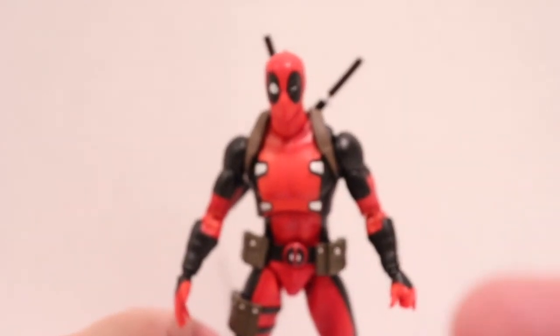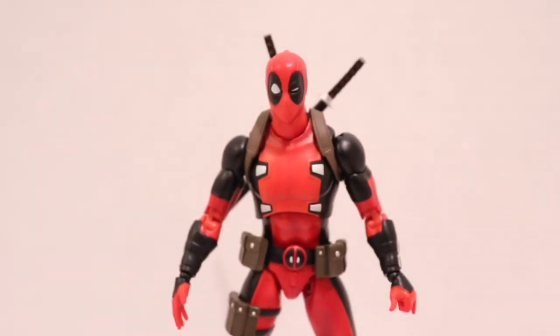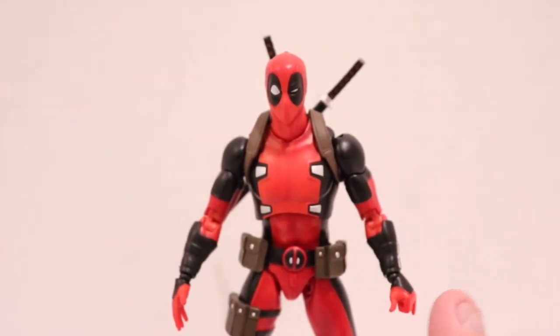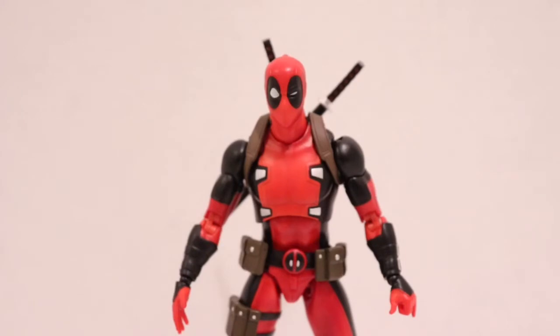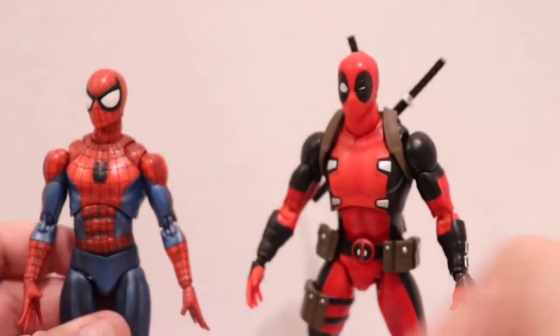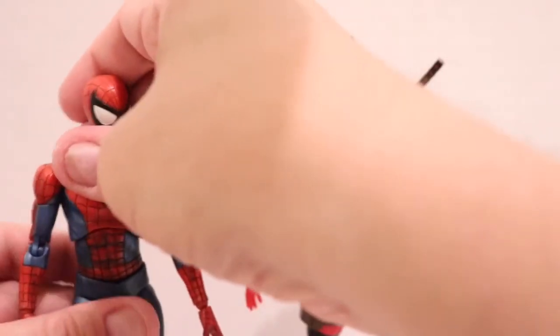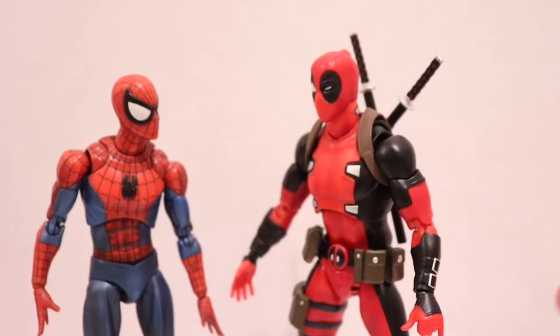There's a lot coming with Mafex and their comic book line. Real quickly — I showed Spider-Man before just for the joint issue comparison, and here he is with Spider-Man. If you've read anything with these two together, this looks really great. And I'm going to bring in one more figure — one of the greatest Marvel Legends in my opinion over the last two years — and that's this version of Cable. The height is perfect because Cable's taller than Deadpool, and I think this looks really, really cool. I love their story arcs.